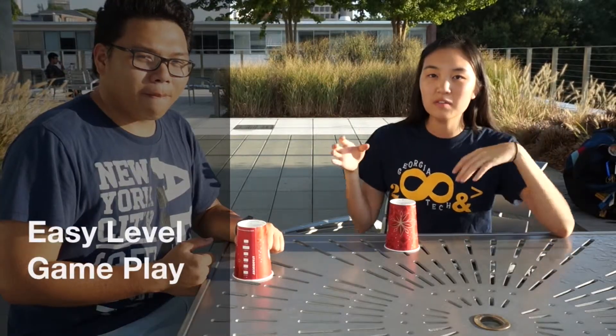Then the second part is pretty similar. So you tap, tap, clap, and then you pick it up and you pass it to your next partner, and then you clap again. Everyone who's involved in the game is trying to make sure they don't mess up, so we're trying to get to the end of the song all together.